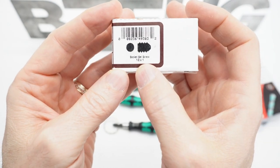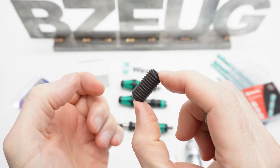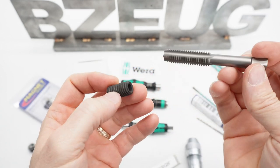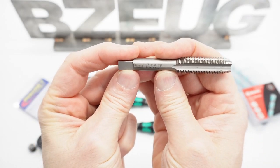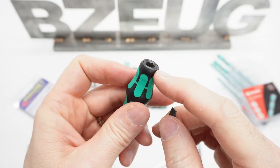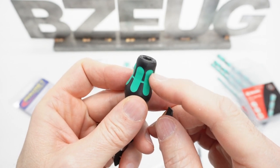These are half-by-one-inch set screws — half inch by one inch set screws that I bought on Amazon. And this is the tap; it's a half by 13.